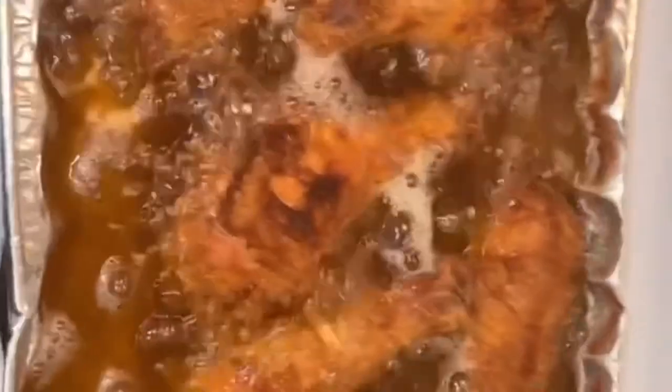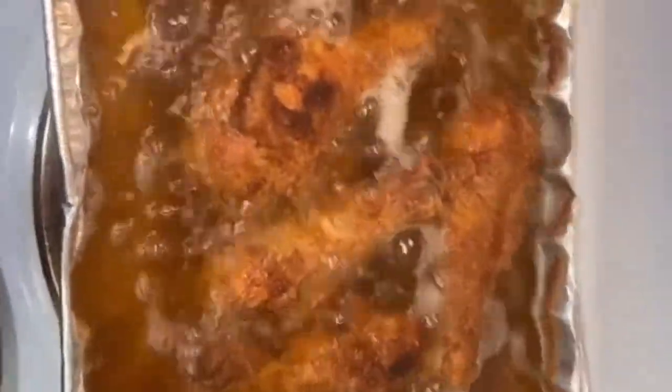I'm going to make sure it doesn't really boil over, and I'm going to take out the chicken because they're going to rise up to the top of the pot, and then I'm going to make it a little more done.